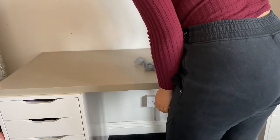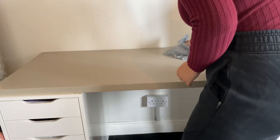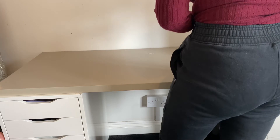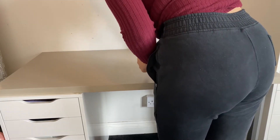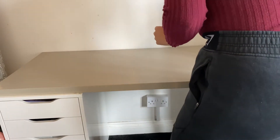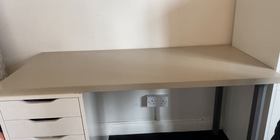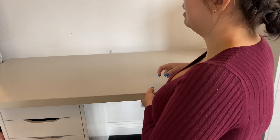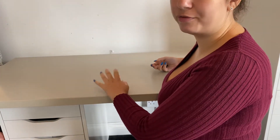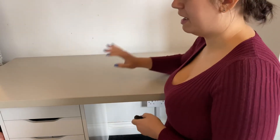I use this desk to do my makeup on, so there are a couple of stains, but it does wipe clean very nicely. I'm going to give it a proper wipe over and wait for it to dry. I've pulled it out from the wall slightly so I can get right to the back. I am going to cover the front little lip as well so from the front it looks like one piece, but at the back I'll leave the line there.